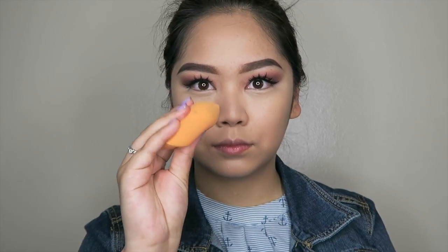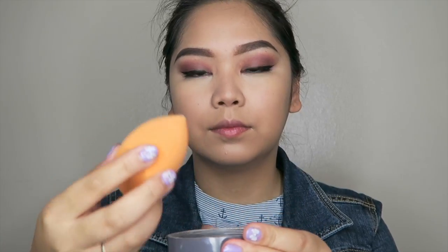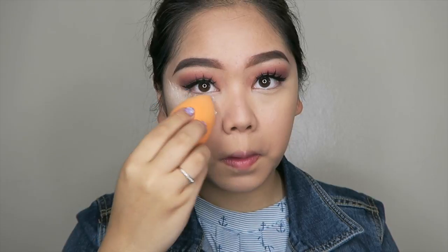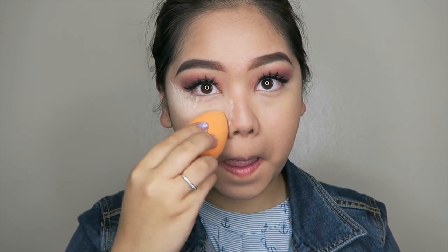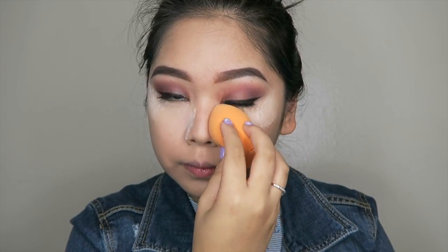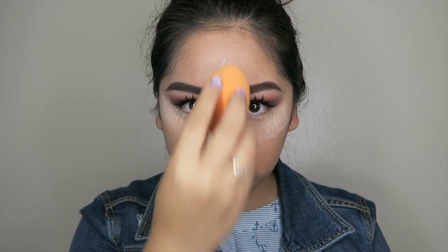Using a dry beauty blender this time, I'll be using the loose powder from before and using that to set my makeup. Lightly dab it underneath your eyes where you previously placed your concealer just to make sure you won't crease the concealer later on.